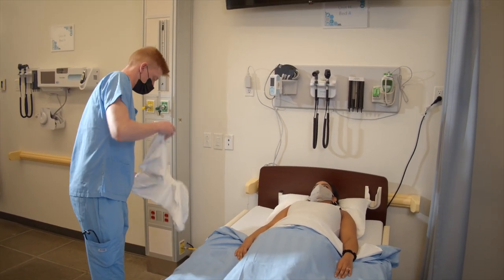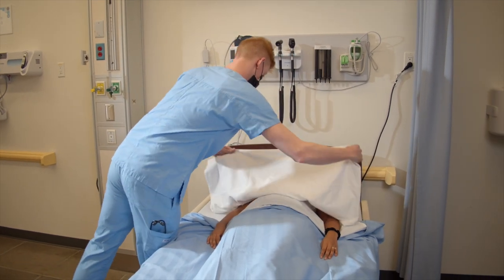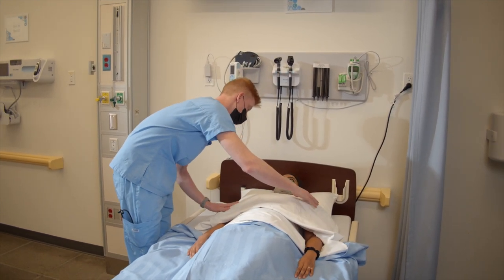I'm just going to place this drape over your chest. I'm going to start by touching your chest and landmarking my way down. Is that okay?